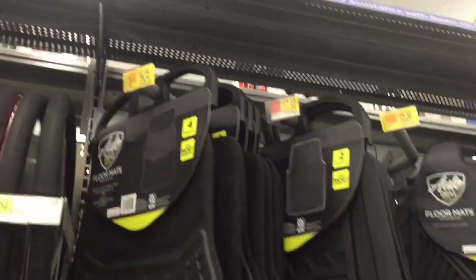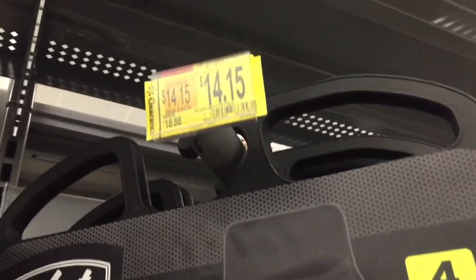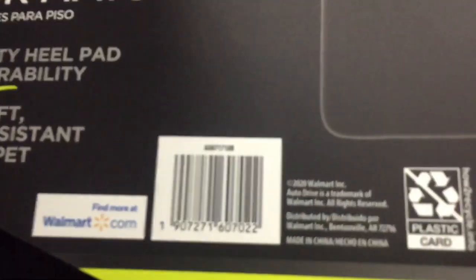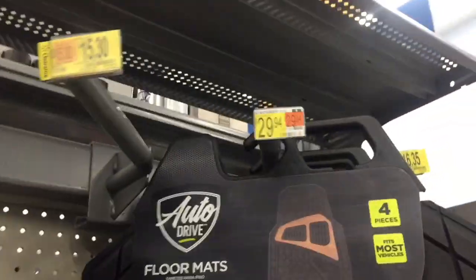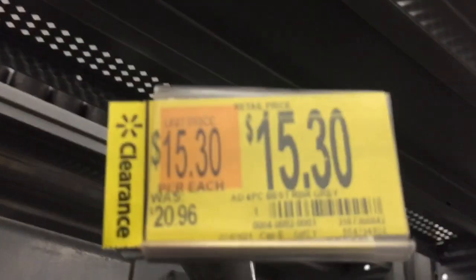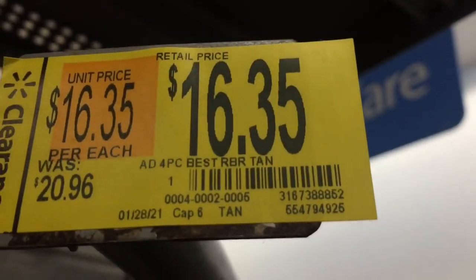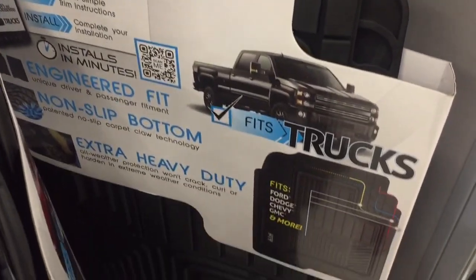Okay, we have a lot of stuff on clearance for the car. These car floor mats used to be $18, now $14. There were also ones that were $15 and $16 but they're gone — here are the barcodes anyway. We also have some down here on clearance for $12.15.